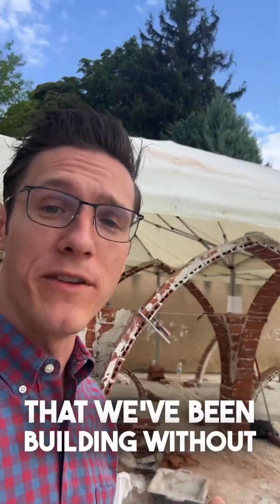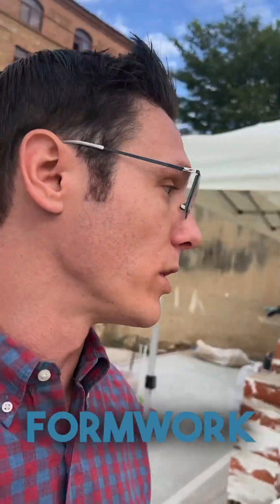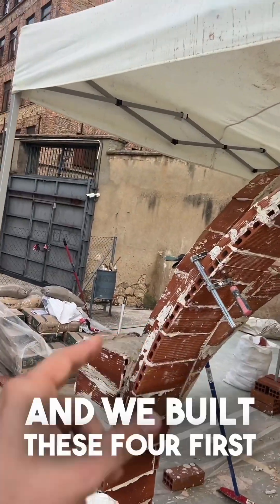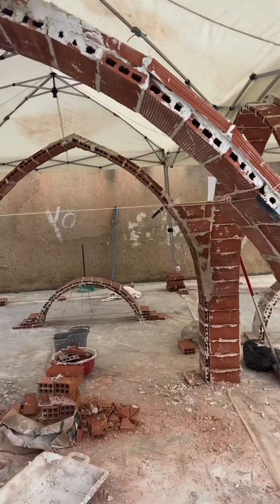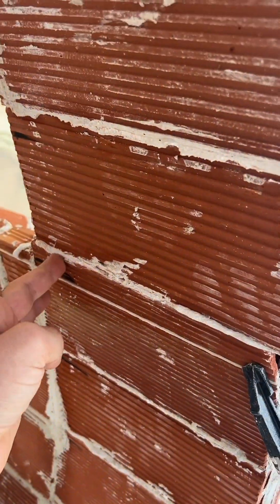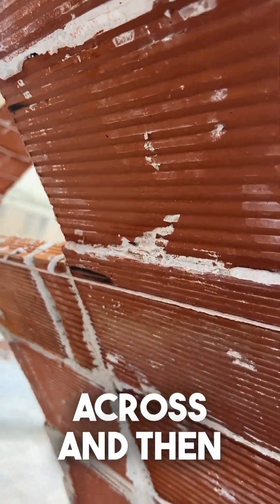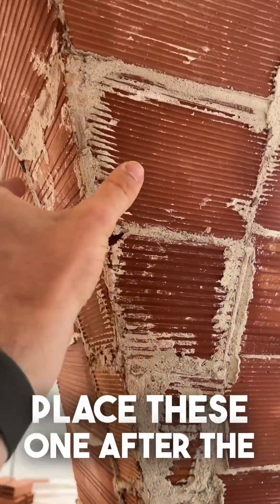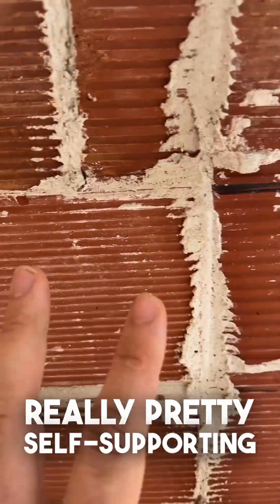This is the groin vault that we've been building without centering or formwork. We used formwork to build these first arches — we built these four first — and then it's so easy. We're just marking, pulling strings across, and then you cut two at a time and place these one after the other, and they're really pretty self-supporting.